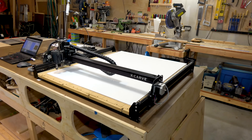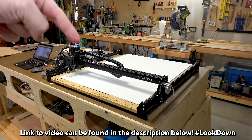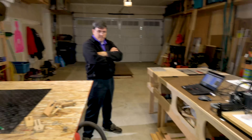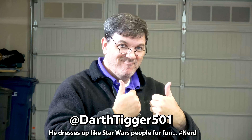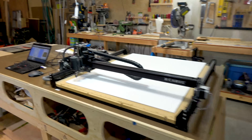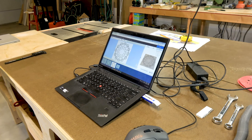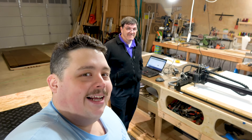Here is the giant X-Carve from Inventables. I have a video on building this thing — I'll have it linked down in the video description. I had to come over here to this Canadian's house. You guys all recognize him as Darth Tigger 501st — if you don't know what that is, it's a Star Wars thing. Anyway, we're over here in his garage because he has the X-Carve, which is driven by Easel running on this computer right here. We're gonna load up a snowflake graphic and cut it out of this giant piece of poster board.